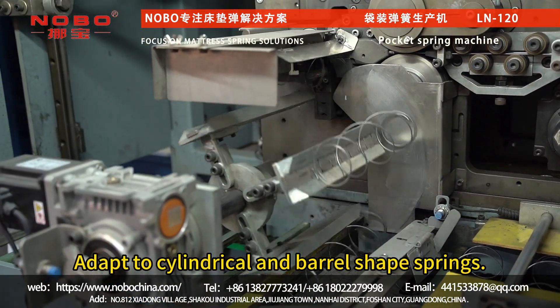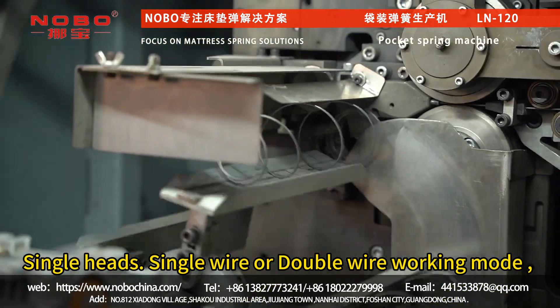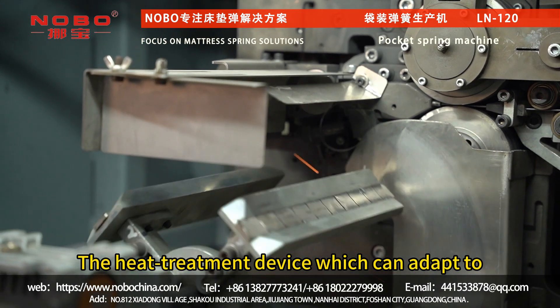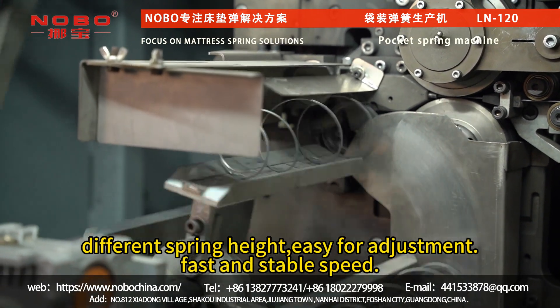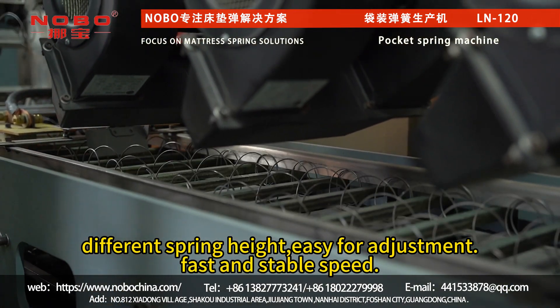Main features: the machine adapts to cylindrical and barrel-shaped springs. It offers single-head, single-wire or double-wire working mode. The heat treatment device can adapt to different spring heights and is easy for adjustment, with fast and stable speed.